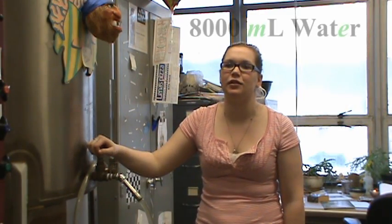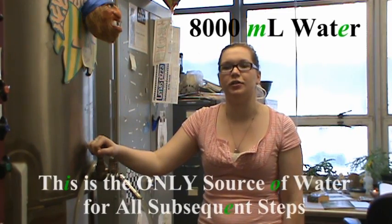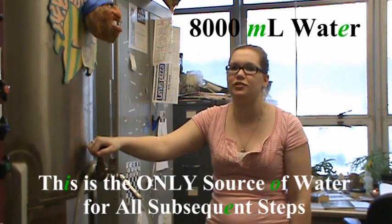Today we're going to be making a 7-liter batch. For that we're going to need 8,000 milliliters of water. This varies by a couple hundred milliliters depending on the season due to changes in humidity.